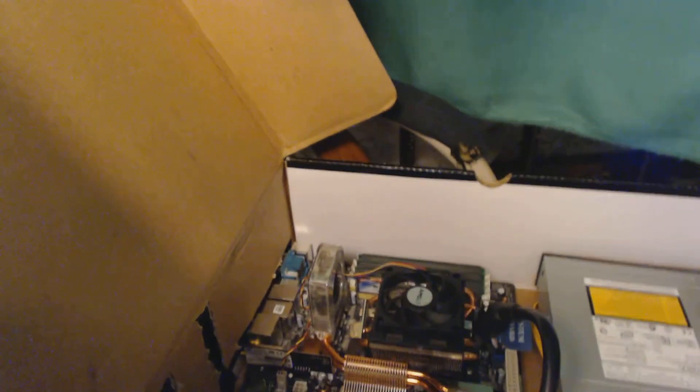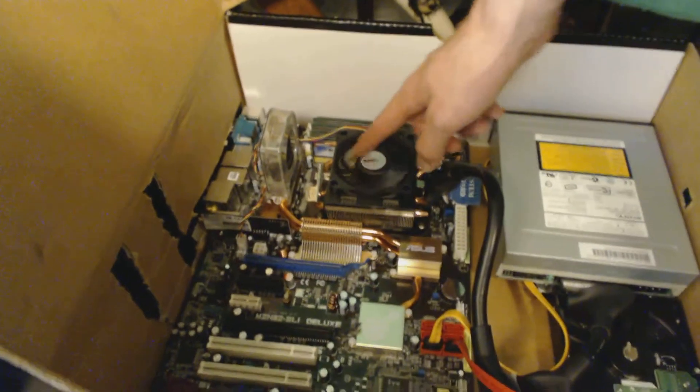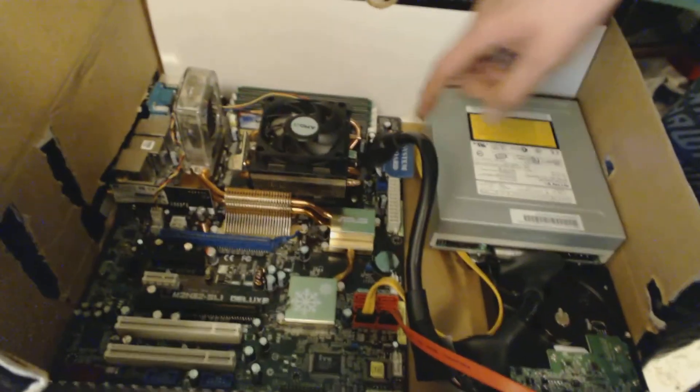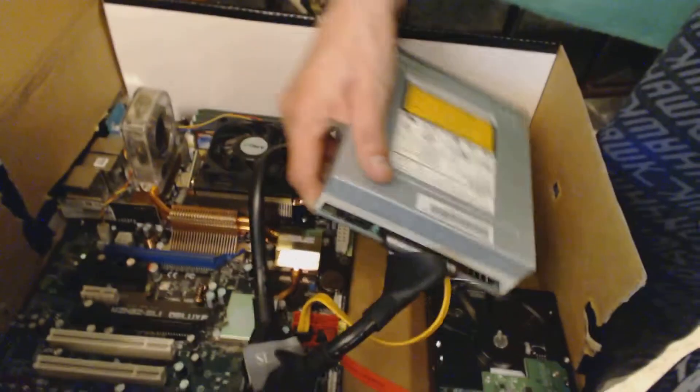It's an Asus M2N32 SLI Deluxe. I don't know what kind of processor is in there because I haven't taken the cooler off — I got it with the cooler already on it. There's an AMD cooler on there. This is an AMD setup. I have 8 gigs of RAM, a CD drive, and two 250 gigabyte hard drives.